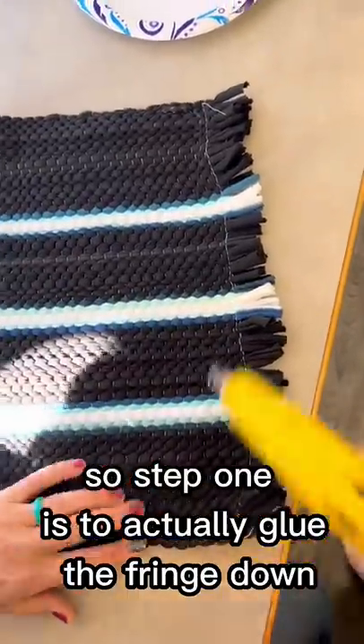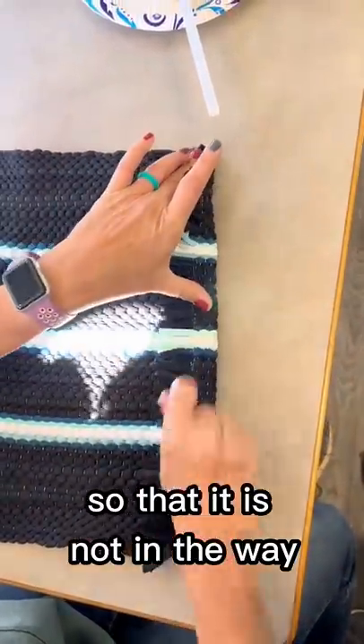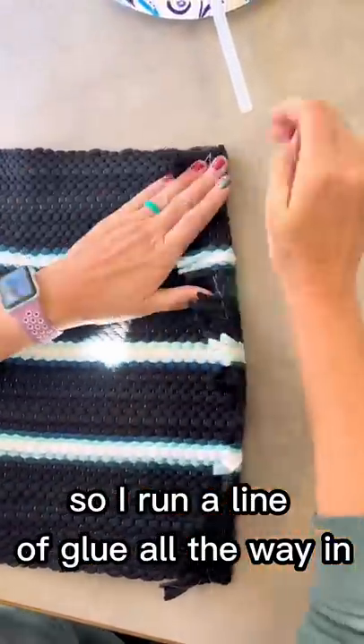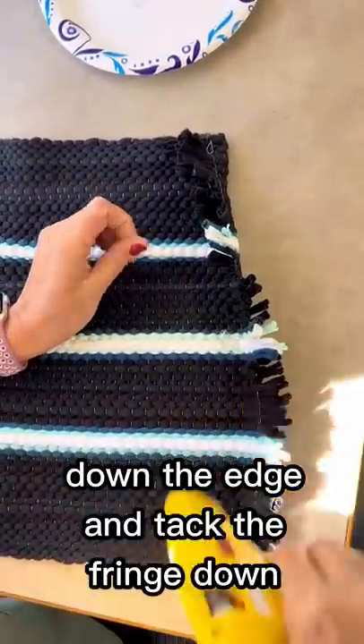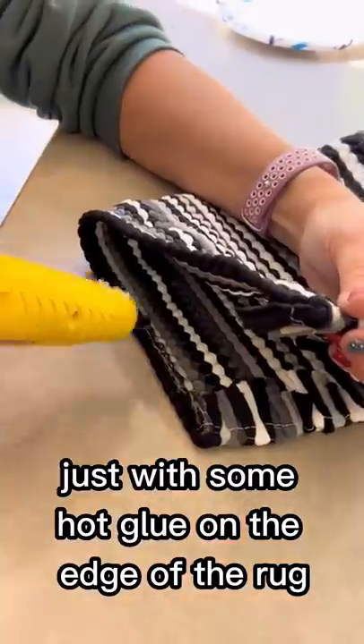Step one is to actually glue the fringe down so that it is not in the way. Run a line of glue all the way down the edge and tack the fringe down just with some hot glue on the edge of the rug.